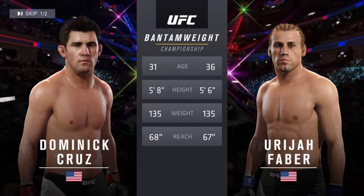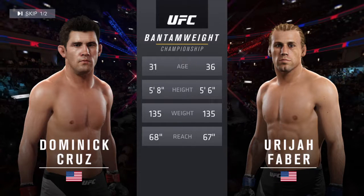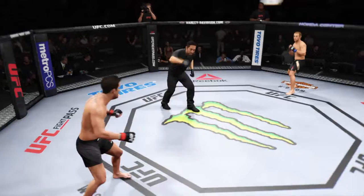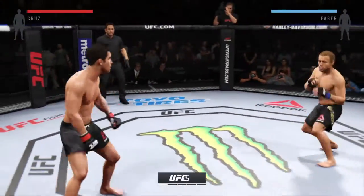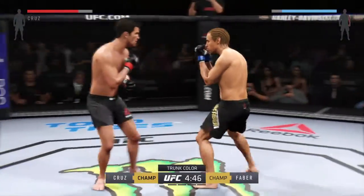Cruz is two inches taller; the rest is virtually identical. Once again, here's Dominick Cruz. You're Ryan Faber — are you ready? The phantom weight title is on the line. Tonight's championship fight is scheduled for five five-minute rounds.